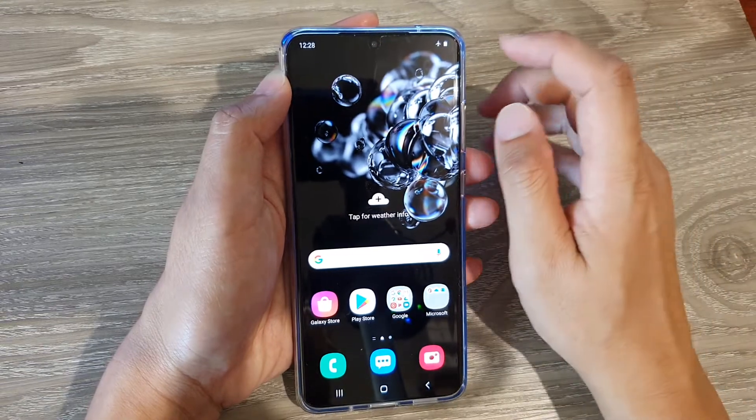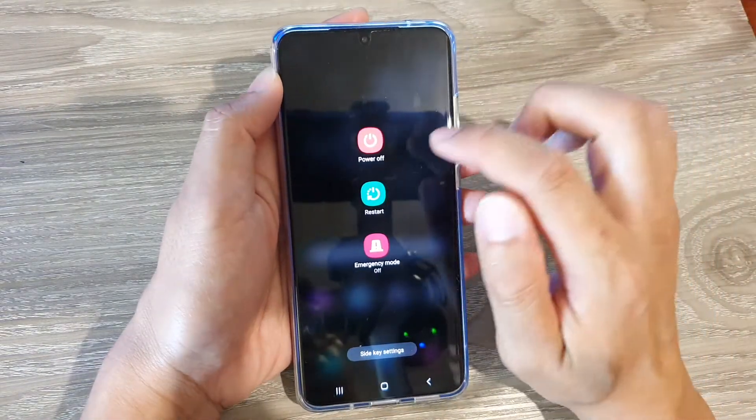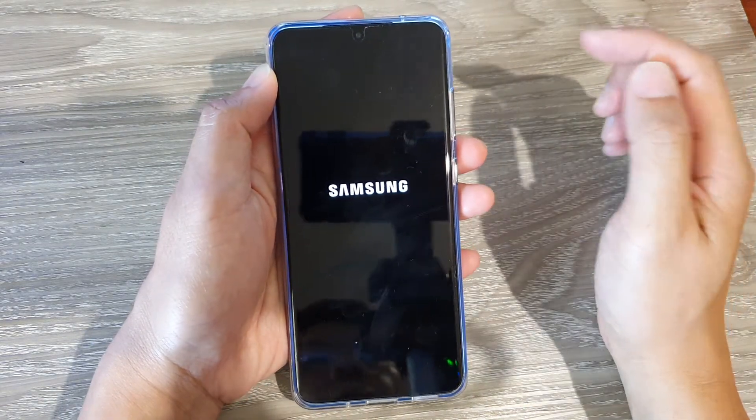Now first let's switch off the device. I'm going to swipe down, tap on the power button at the top and tap on power off and power off again to switch off the device.